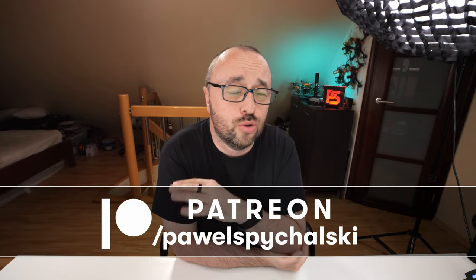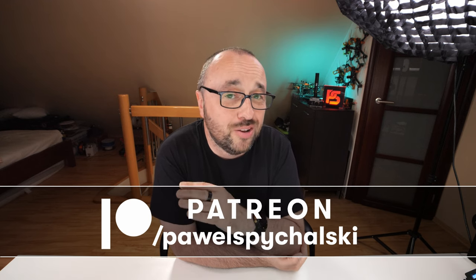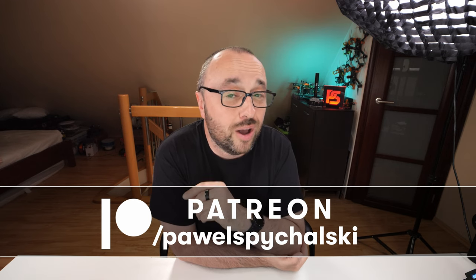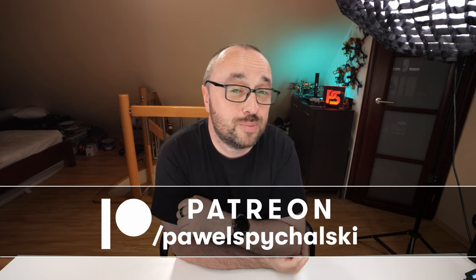This video was brought to you thanks to my patrons and YouTube channel members. Thank you guys, you're the main reason this channel keeps going. If you're not one of them, please consider becoming one for as little as two bucks a month — and yes, you will get some special benefits out of that deal.